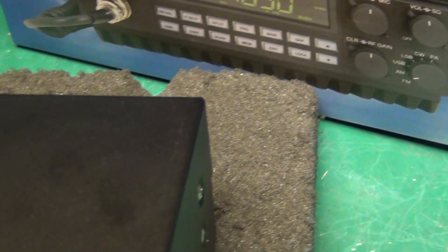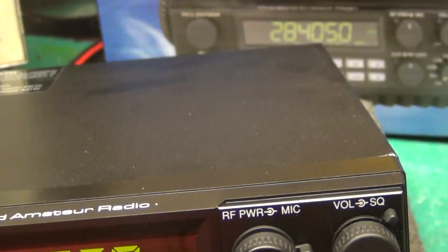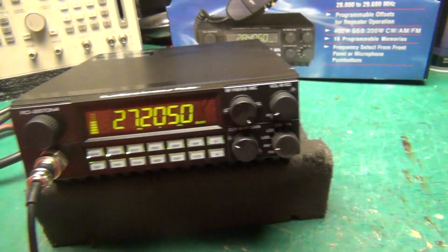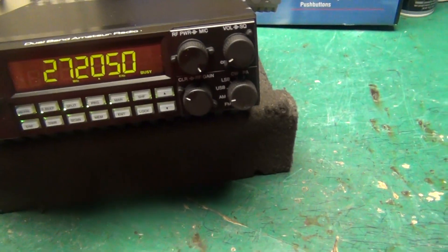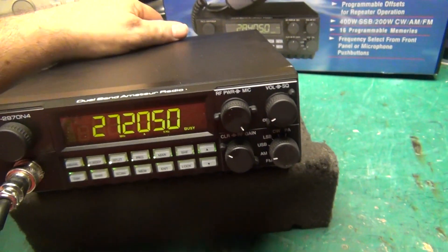I can play the noise toy for you — hear what that sounds like. Second one. A little doorbell sound. And the last switch makes it so that you can hear it in your own speaker.